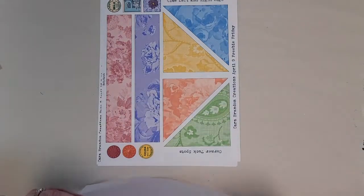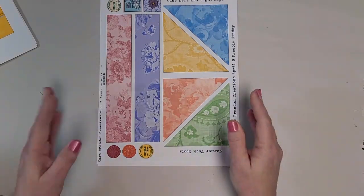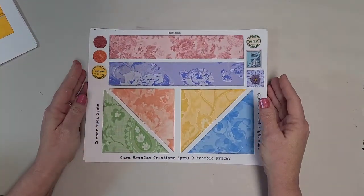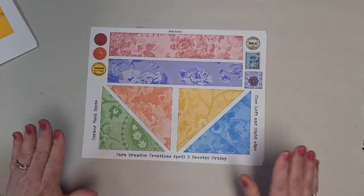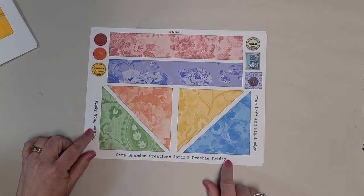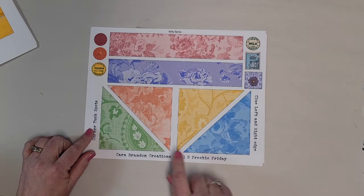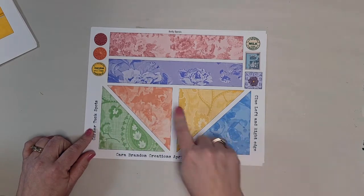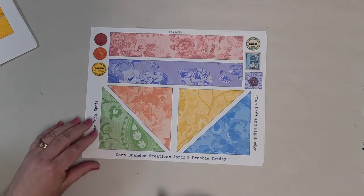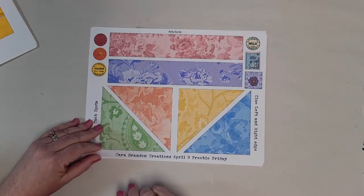But it doesn't stop there. She also has, in her Facebook group, a Friday Freebie. So if you join her Facebook group, you can get these for free. This was from Friday, April 9th — you've got some corner tucks and belly bands and yet more ephemera, all matching the rainbow.